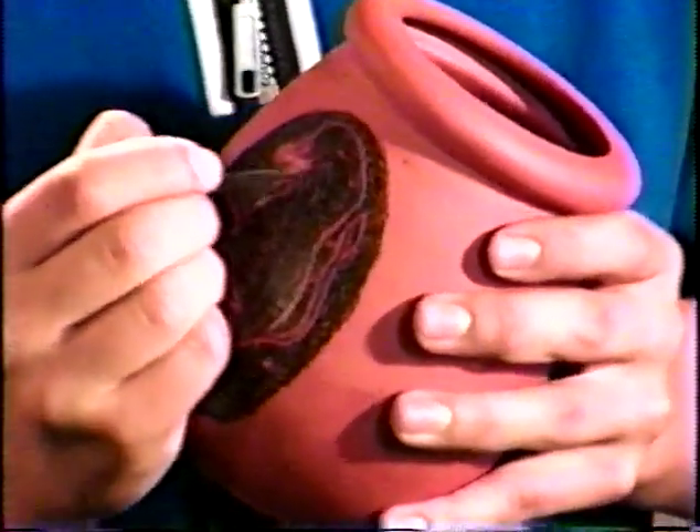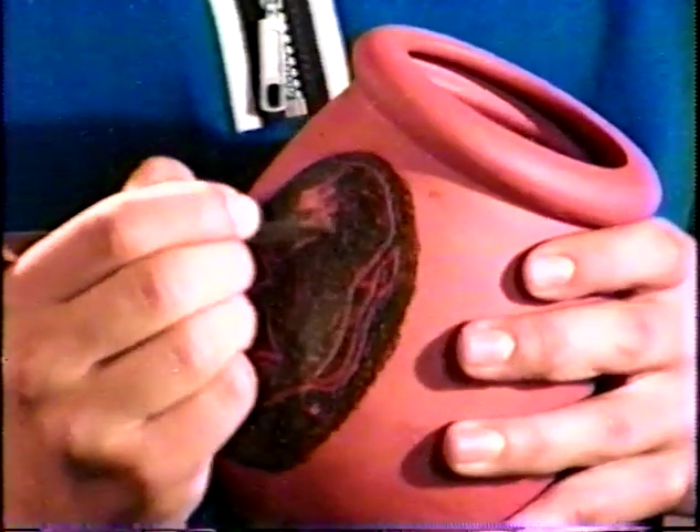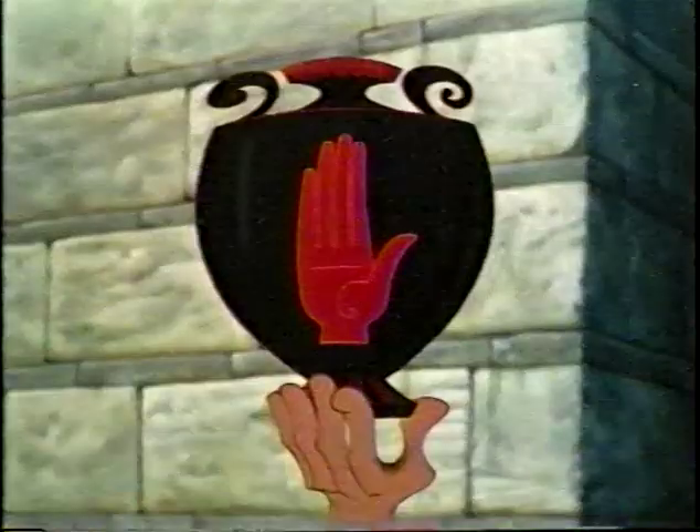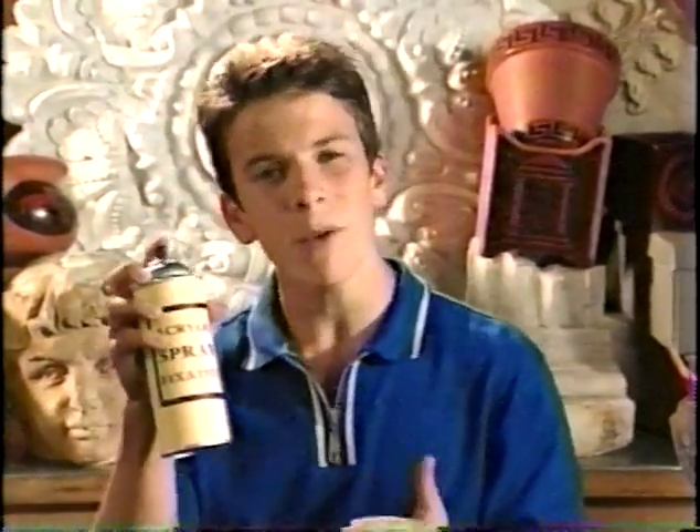When the outline's done, scrape away the black area inside the lines. As you scrape, it reveals the orange underneath. Keep scraping until your whole picture shows. Don't worry if it's not perfect — it's supposed to look ancient. When it's complete, have your mom or dad take it outside and spray it with acrylic spray fixative.